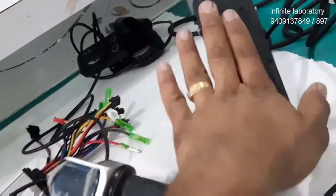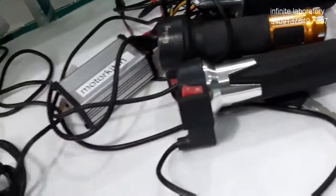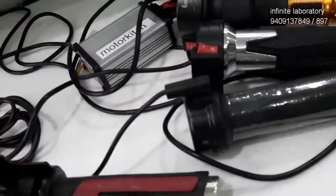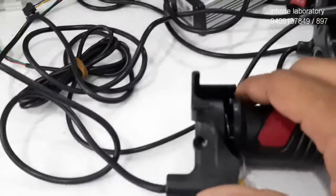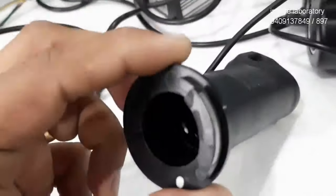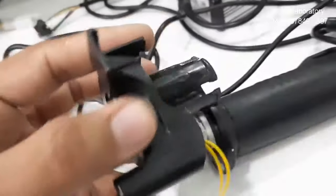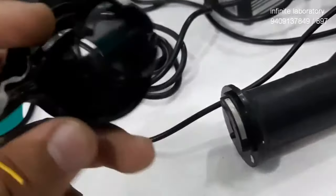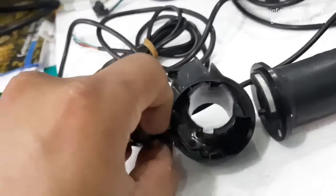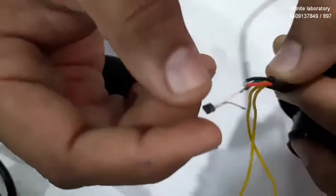This one is a foot pedal throttle, so it is operated by foot — this is called a foot pedal throttle. Now I will explain the technology inside the throttle and how it works. When we dismantle the grip portion, you can see there is a small magnet here, and on the other side where the grip is installed, there is a black color sensor called a Hall effect sensor.